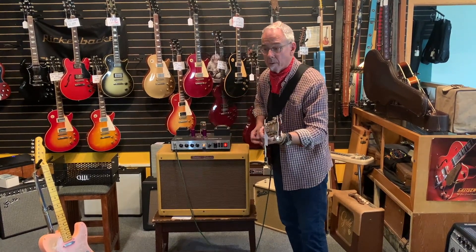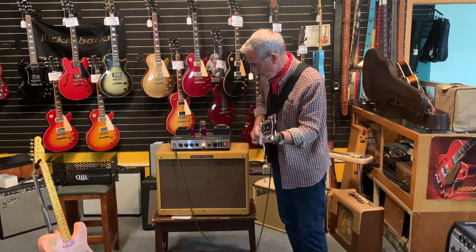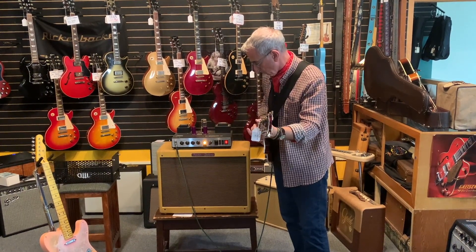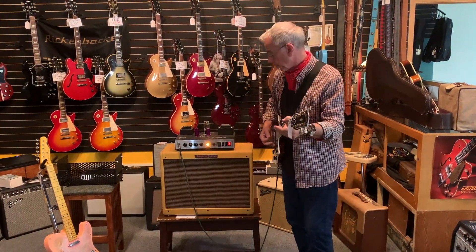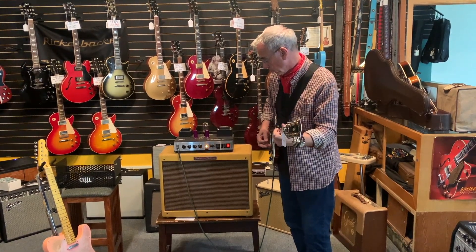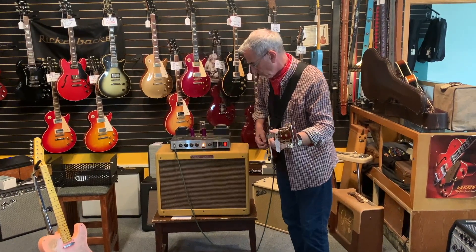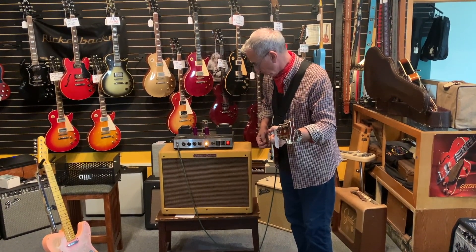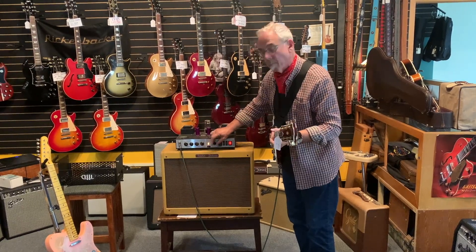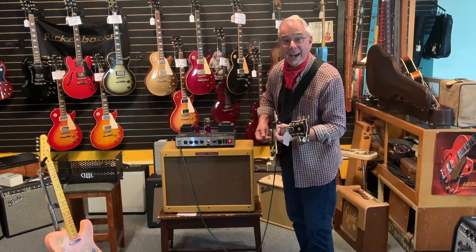A little more bass, perhaps. There's a high-power, low-power switch. And we can turn on the hot plate.